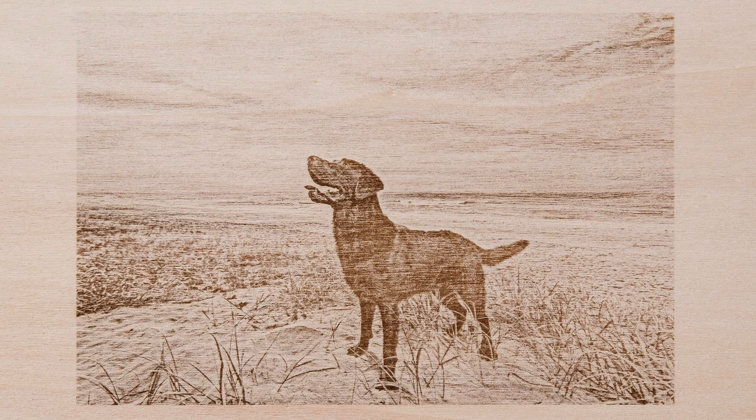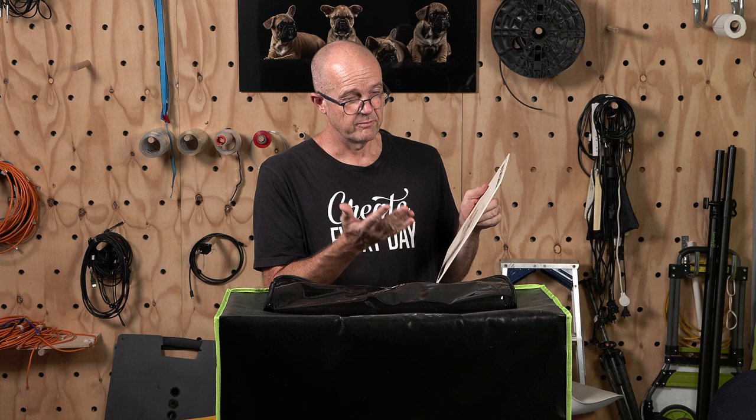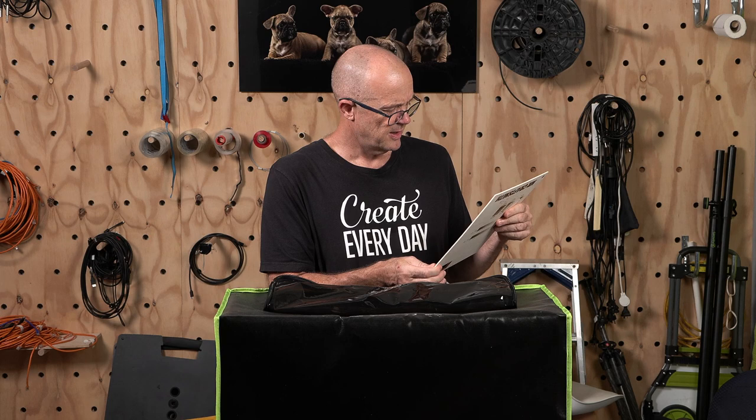But one thing that gets in the way — and I knew this was going to happen — is the grain of the timber. It's always going to be the case with timber no matter what type you're working with, because the grain is going to impact the quality of the image. There may be different sap woods involved which might burn more than the core timber, so you're going to have varying degrees of result.